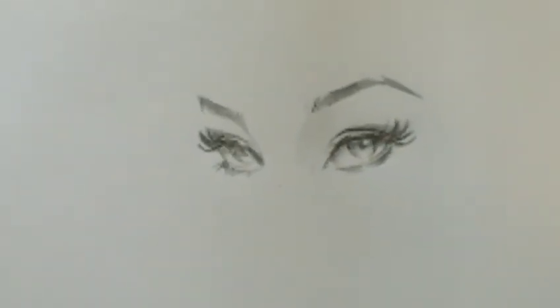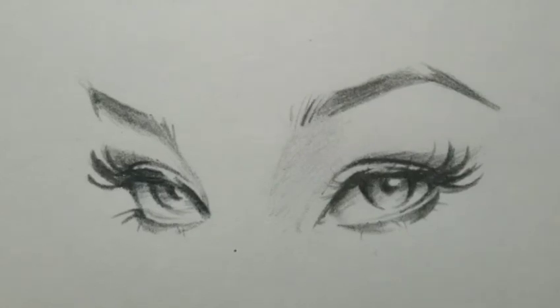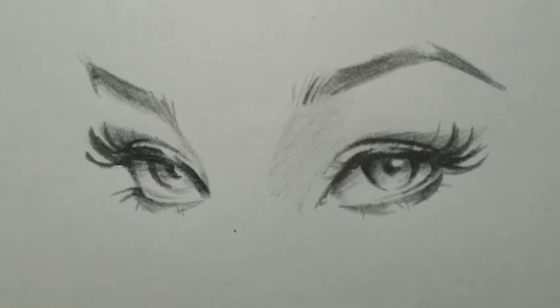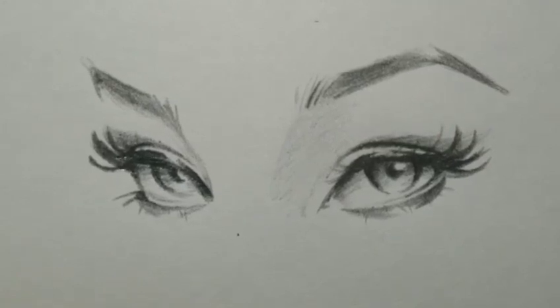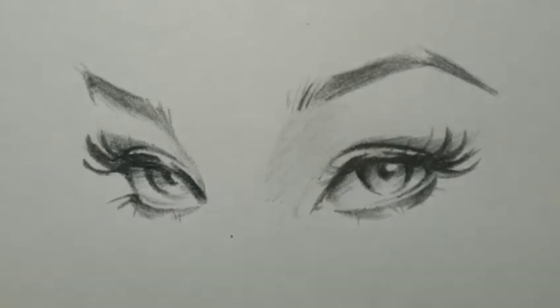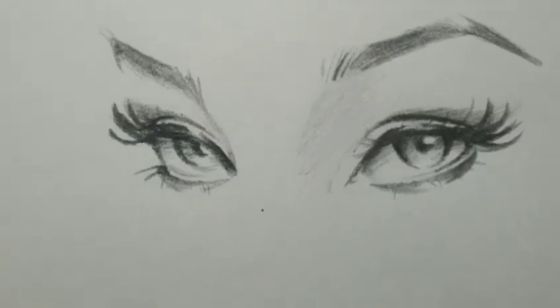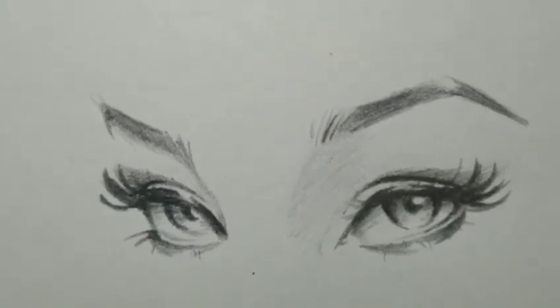And there you go — let me go ahead and give you a close-up of her eyes. That is what you get — a set of eyes. I hope you enjoyed this video. I will do another angle here shortly. Or maybe what I'll do is save this so later I can teach you how to do noses, and we'll just add on to this. I'll show you how to do a nose, how to do lips, and then we'll do a full face of a different angle after that. I hope you enjoyed my video, thank you.